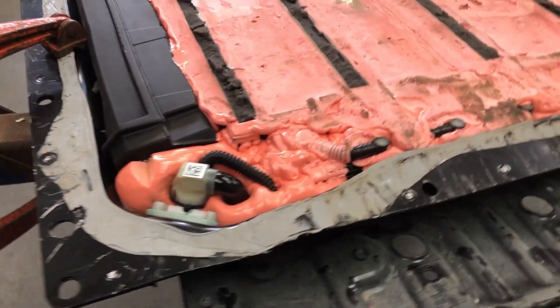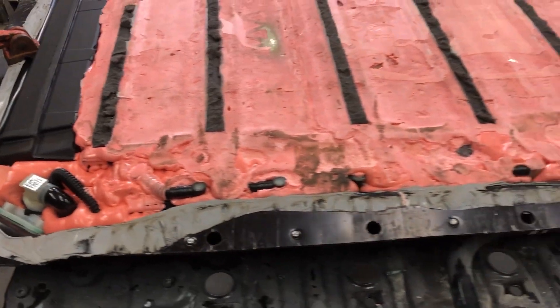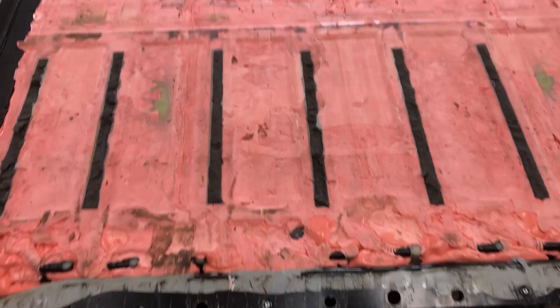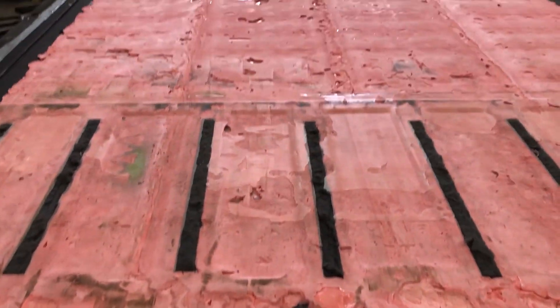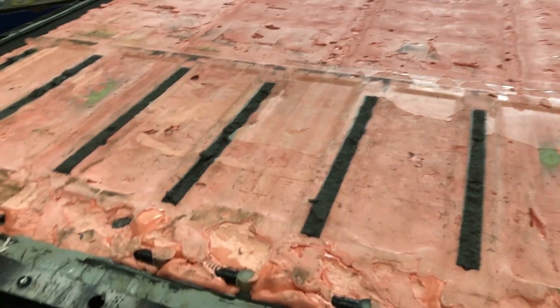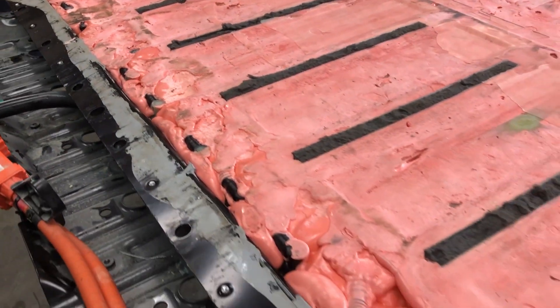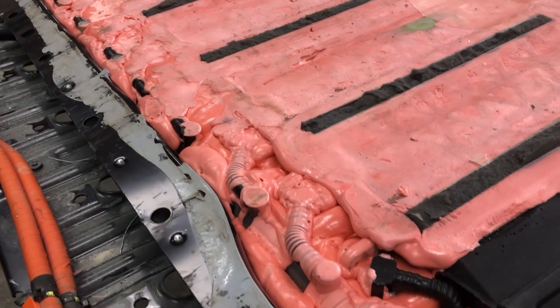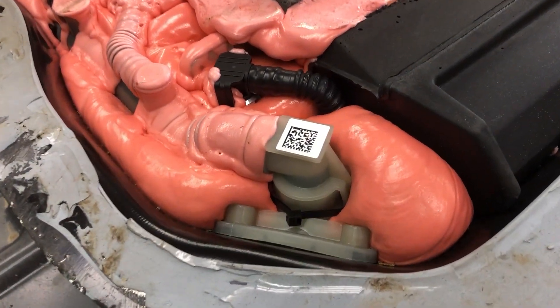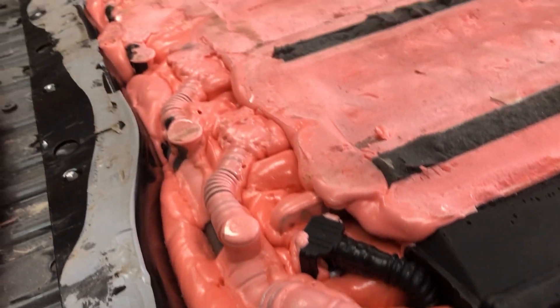It just filled every little nook and cranny and it is 100% unserviceable. I can't even imagine end of life for this thing — how would you recycle this? It looks as though you'd just fully discharge it and run it through a shredder and pick the pieces up afterwards. There's no getting in there to fix anything or disassemble anything.